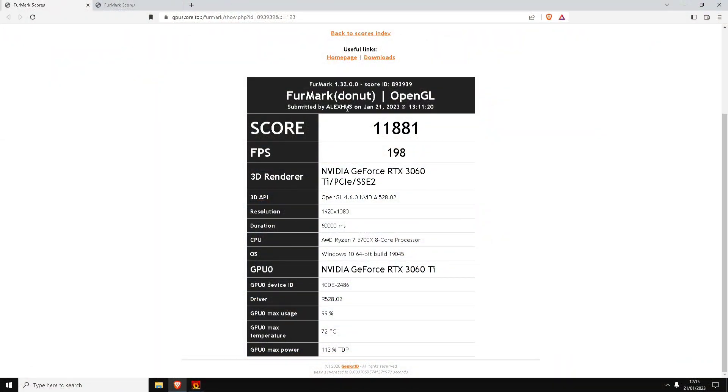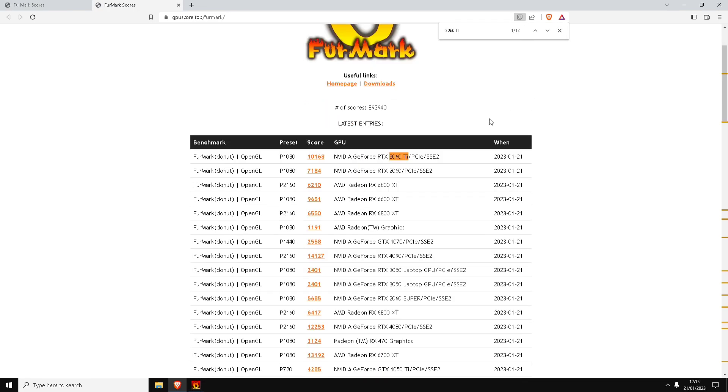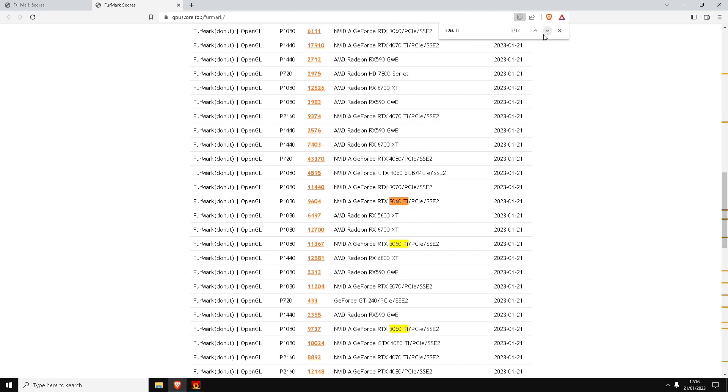Here are the results of the Furmark benchmark test. I got a score of 11,881 with an average FPS of 198 on the 3060 Ti at 1080p resolution. I did upgrade my CPU to a 5700X from the 3600 I'd had for about two years. Temperatures are at 72 degrees. Comparing with other 3060 Ti results, this card is averaging about 10% higher than all the others.